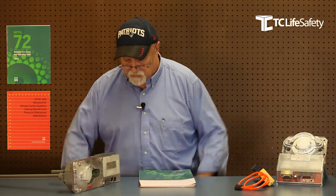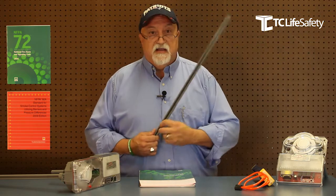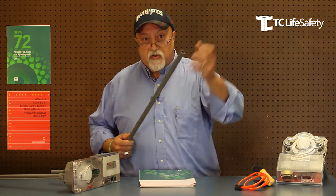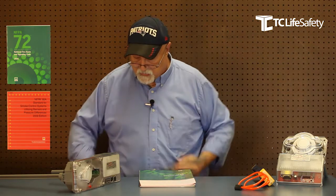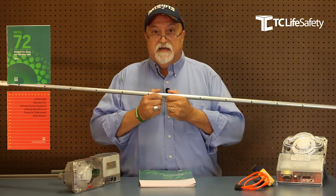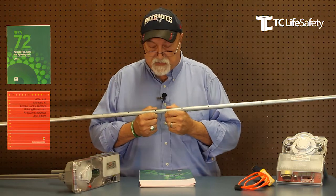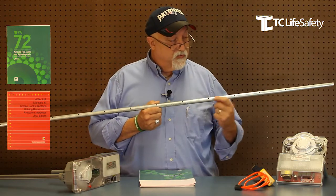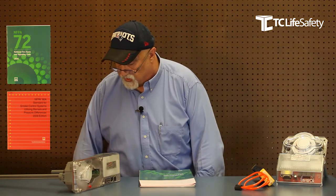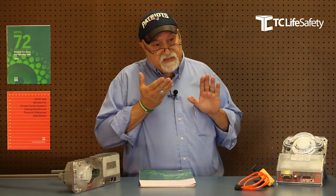This particular unit has a slotted tube from Air Products — a slot that goes up one side of the tube, and you can place multiple tubes across if you have an extra wide duct. Most of you are probably used to seeing a steel tube — basically a piece of three-quarter inch EMT with holes drilled along one edge. The holes or slots, depending upon what tube you're using, need to face into the airflow.